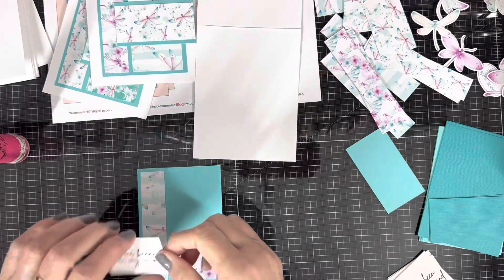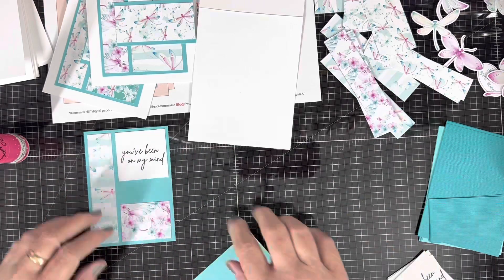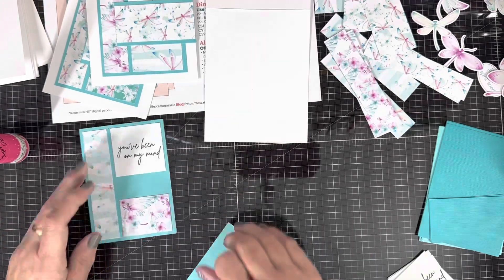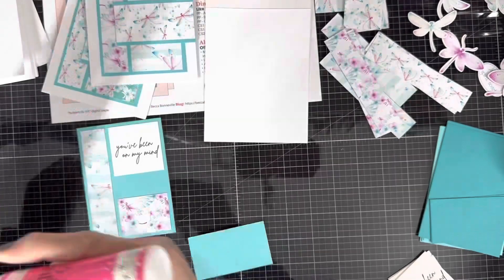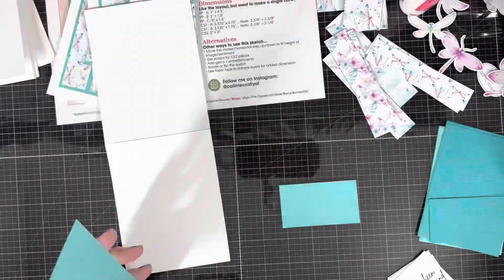Here is the little white sentiment piece, and just look at that font — isn't that beautiful? It is just so pretty. And there again you see I don't get things straight. This paper pad is so very pretty; I love the dragonflies.